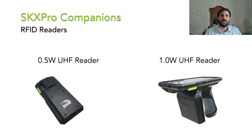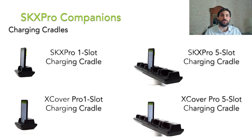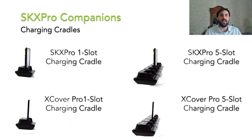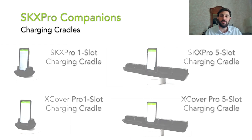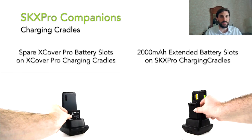CoamTech also offers convenient charging cradles for the SKX Pro SmartSled and the XCover Pro. The charging cradles are available in a 1-slot and 5-slot configuration and offer the ability to charge the 2000 mAh extended battery and the spare XCover Pro battery respectively.